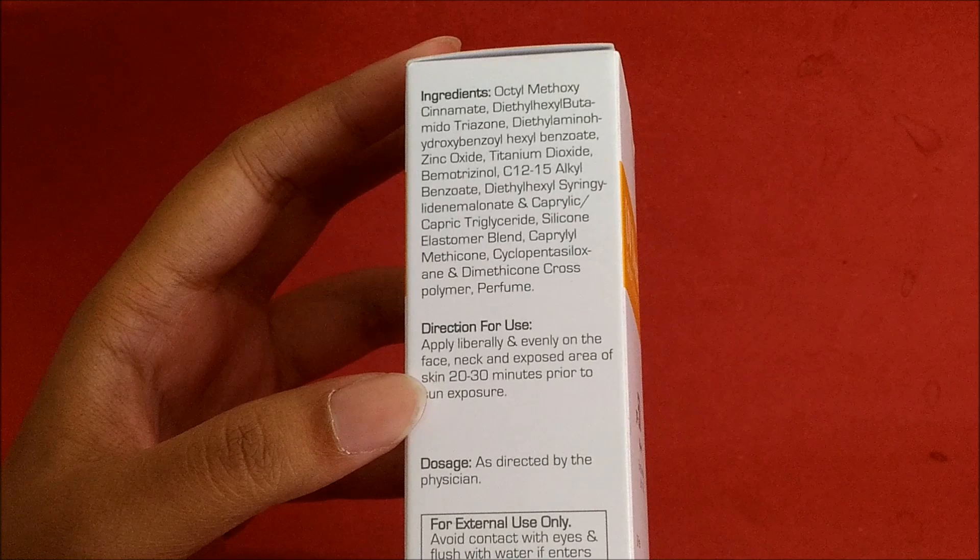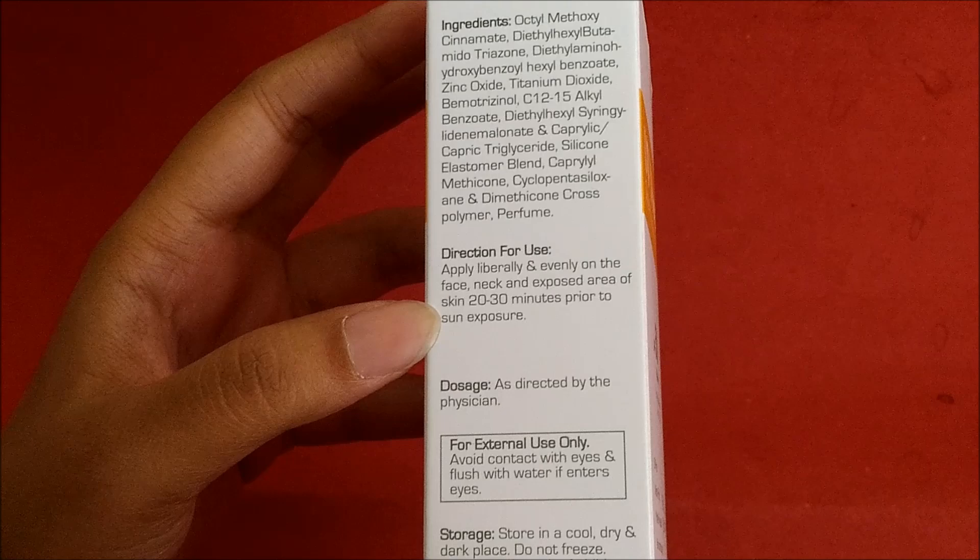Whenever you are going outside, 20 to 30 minutes before, put it on your skin — on your face, neck, or whatever part of your skin you want to apply it.